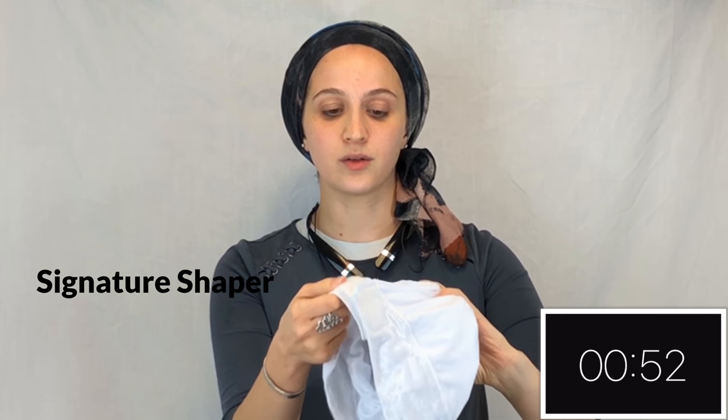This is the signature shaper. It's got a velvet band with a velcro enclosure. It's also got the smallest poof. Great for beginning wrappers.